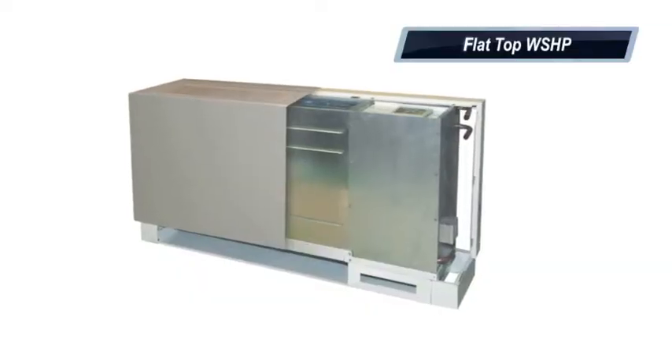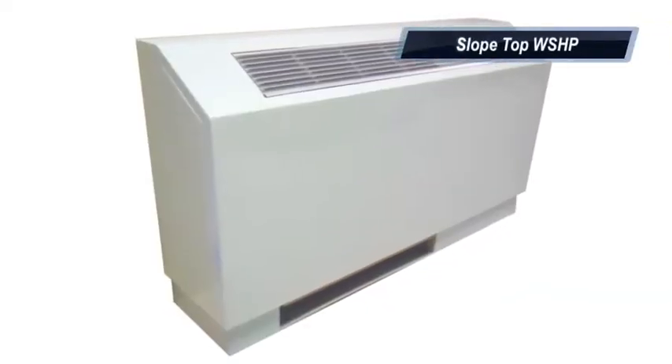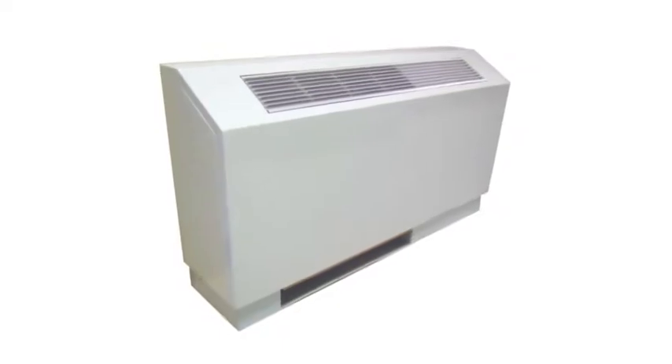Hi, Rick Nadel from IceAir to discuss our product of the week. We're highlighting our console water source heat pump unit, which comes in both a flat top design and a slope top design. What really makes the product unique is our complete interchangeability from left hand piping to right hand piping, so there's no need to order lefts or rights. One stock unit services all your needs.